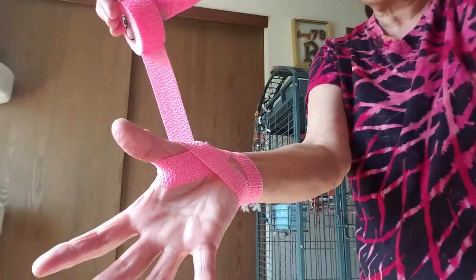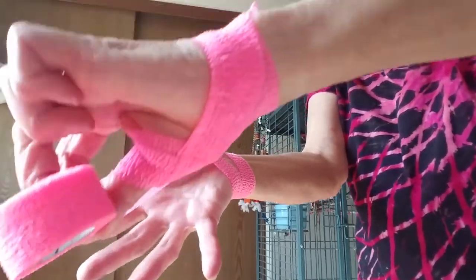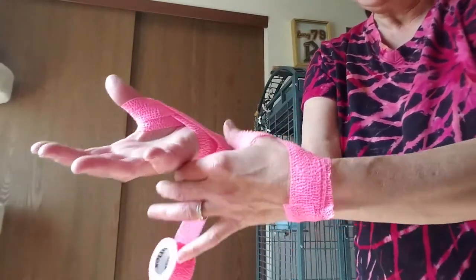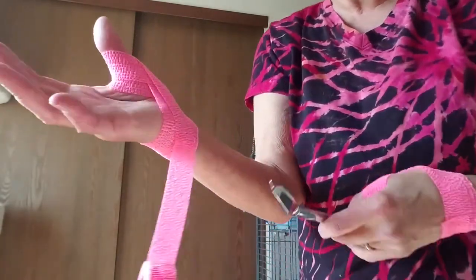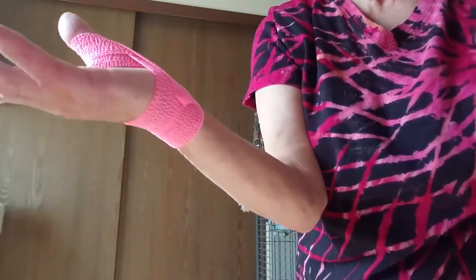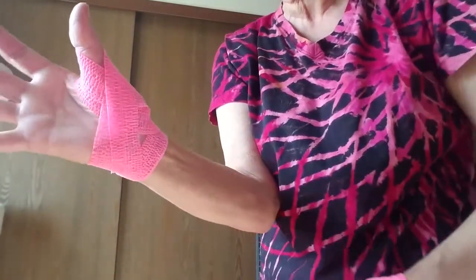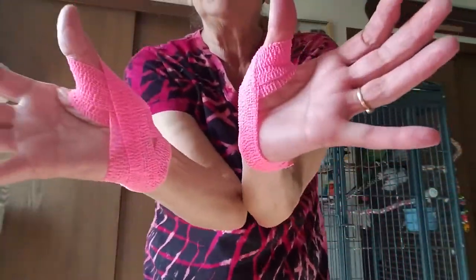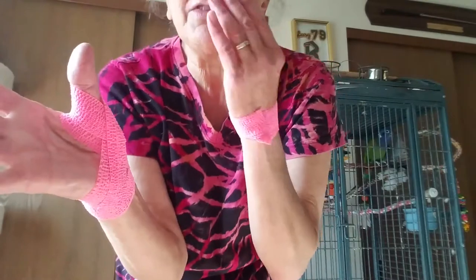Going around the back of my wrist, over my thumb, and down across. Now if you get it too tight your finger will fall asleep, so you'll know that you've gotten it too tight. I'm going to cut the bottom off here — it's easier as you practice it. There you go, my thumb's taped.